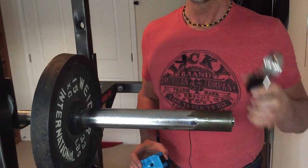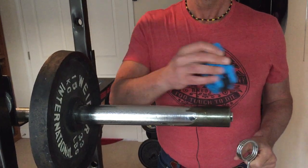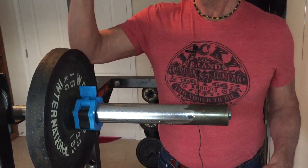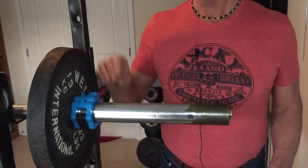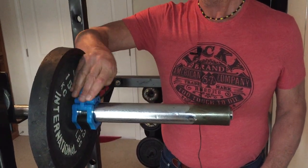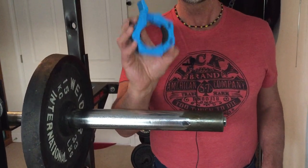The spring collar especially loses its spring over time in the gym, which makes it unsafe. The quick release collar is super easy to get on for anybody — it clips in place, it's going to stay strong, and it's going to stay stronger a lot longer, so it's a lot safer.